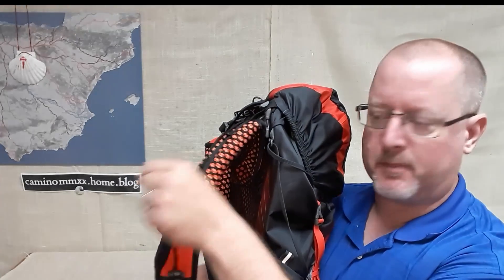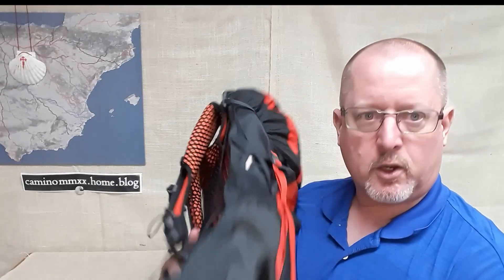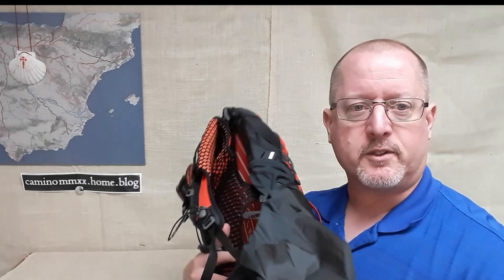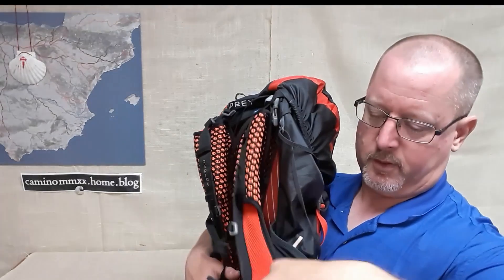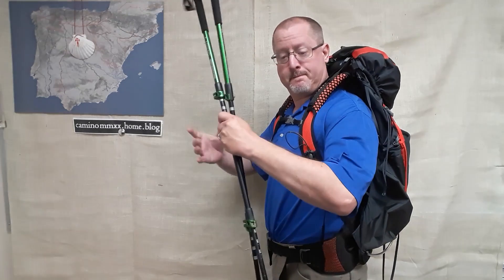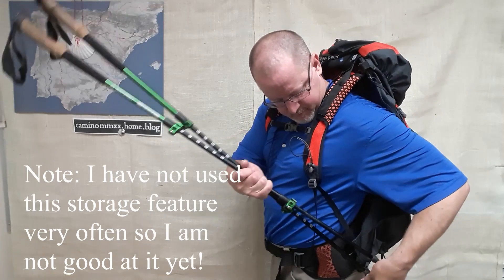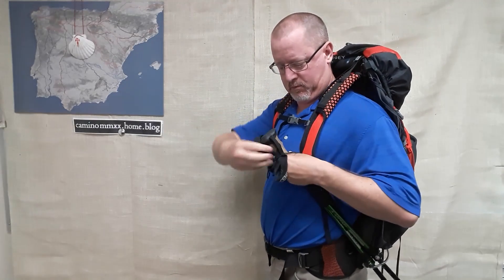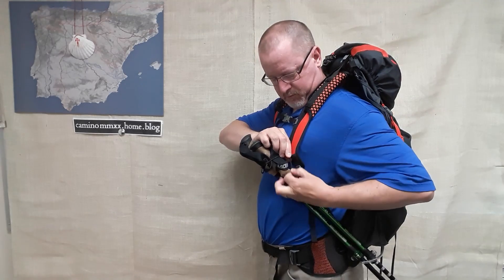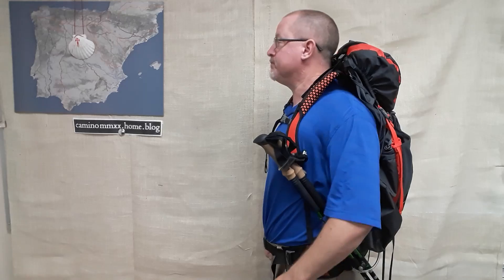One last feature is the trekking pole storage system, which is quite unique. On the front of the left strap, you've got an adjustable elastic band, and corresponding to that is a loop at the bottom. You stick your poles in the bottom loop and run them up through the top elastic band, and the poles ride right along with you, out of your arms' way. You can literally swing your arms while walking. If you want the poles, you just pull the loop off and go. You don't even have to collapse your poles — it's very quick.